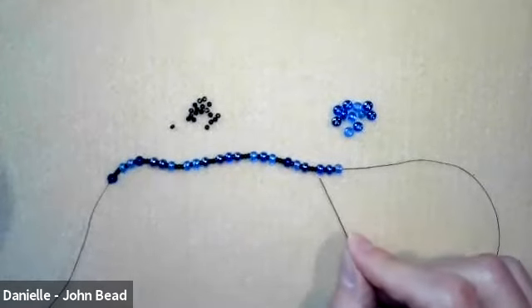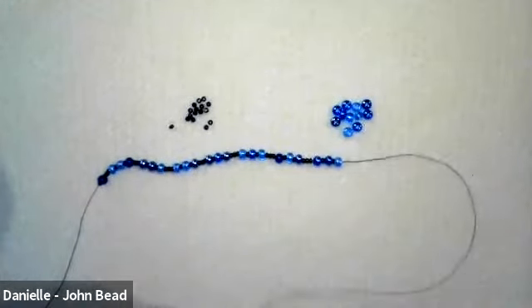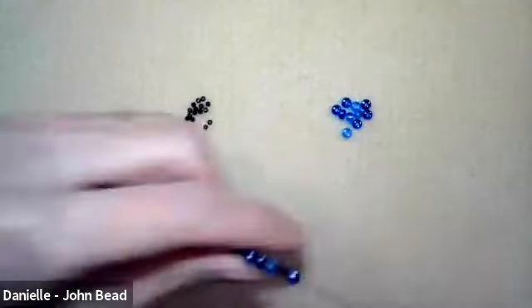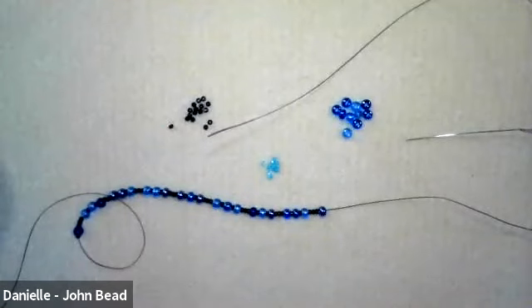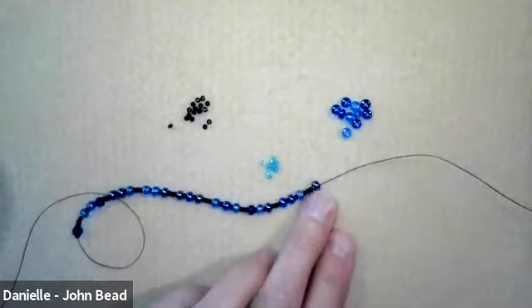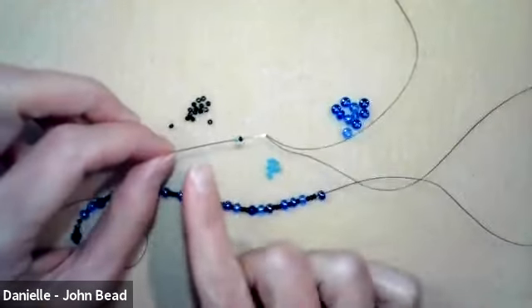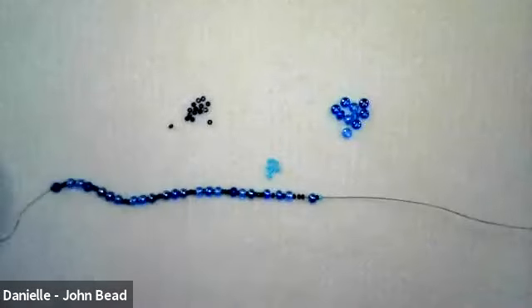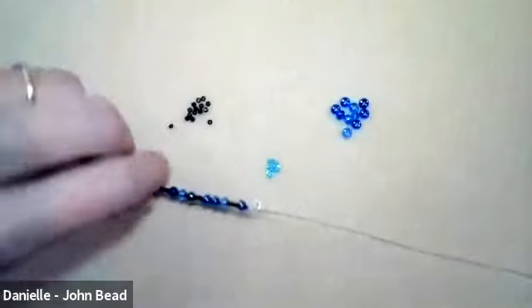So I've just added seven repeats. The last step in this stringing phase is to pick up three more size 11s and then one of the size 6s. Now we're going to bring in the Delica. After the six, pick up one more size 11 and then the size 11 Delica. If you're not using Delicas, a contrasting color 11 will still work. At this point you want the wire guardian, so go through your wire guardian.